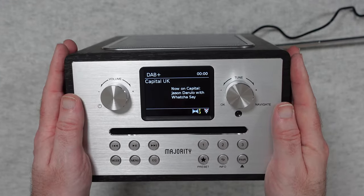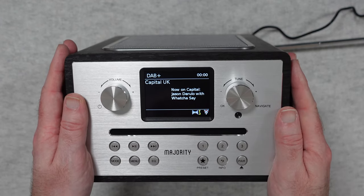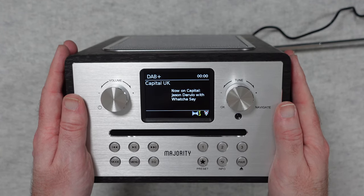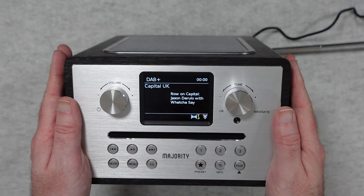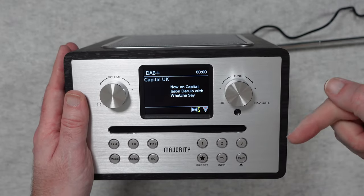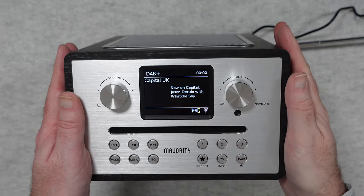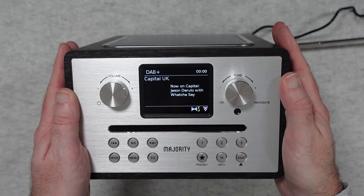All of the materials used have really impressed me and it sounds absolutely superb. This is the Majority Homerton 2. If you're in the market for an all-in-one system packed full of features, then definitely this should be on your shortlist. That's it for this video - I hope you enjoyed it. If you did, hit that like button and leave me some comments below. If you want to pick up one of these for yourself, there are links in the video description. Thanks for watching, I'll see you in another video very soon.